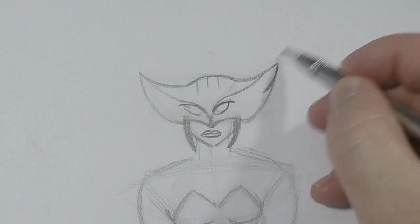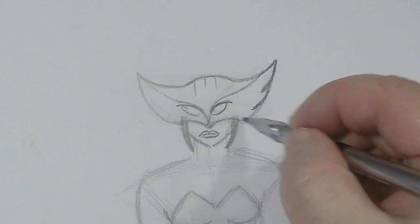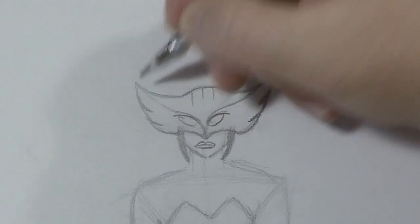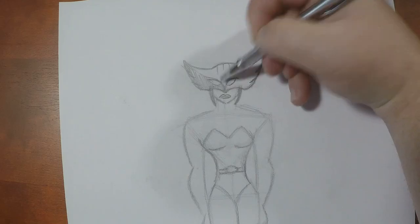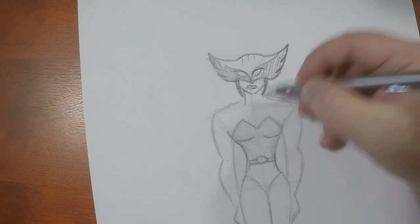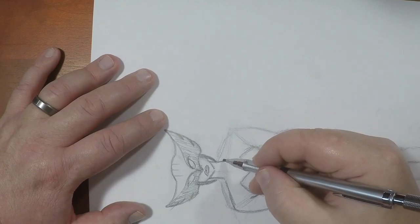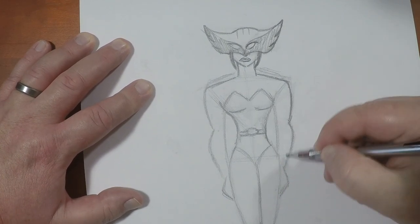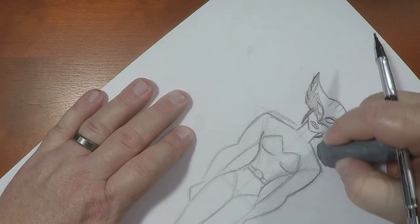So then what we're going to do is go back into the headpiece and give it a feather motif. There are three cuts in it to make it look like feathers on either side. I'm just going to shade this in so you can differentiate the color. Now I'm not happy with the shoulders — I drew them up a little high. I'm going to elongate the neck a little bit, and there we go. That's much better.